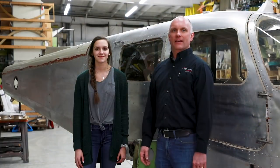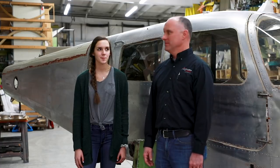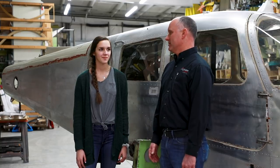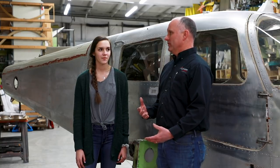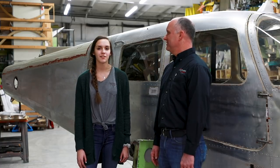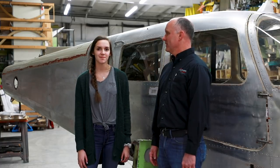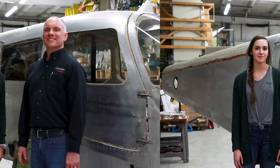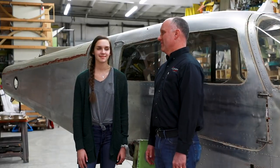With me today I have my daughter Sarah Williams, and she will be the recipient of this aircraft. This is April of 2019. She just had a birthday — she's now 17. She soloed when she turned 16 and is currently working on finishing up her private license. Sarah has around 30 hours of flying time right now.